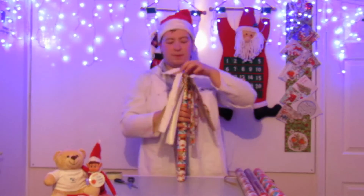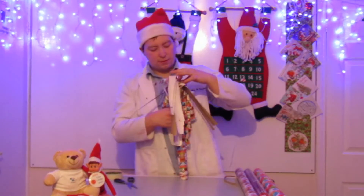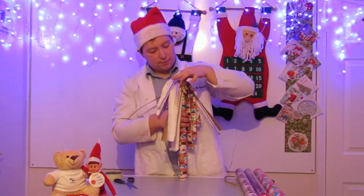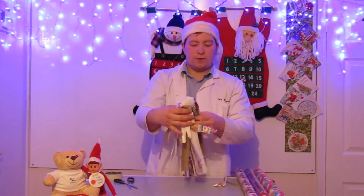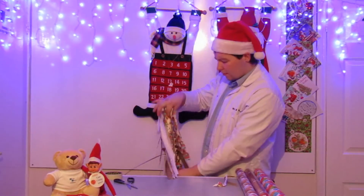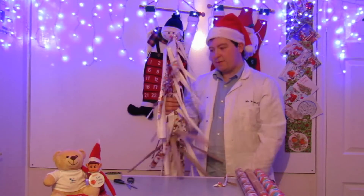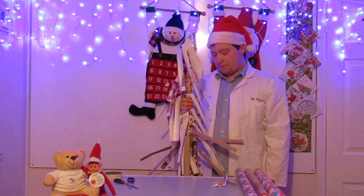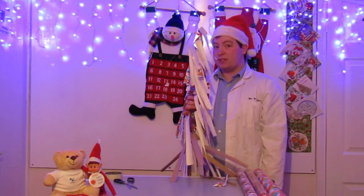If you open it out, you get a sort of... there are four bits. Then grab from the middle and just pull it upwards. And there you have your very nice looking Christmas tree — it makes a perfect present for anyone.